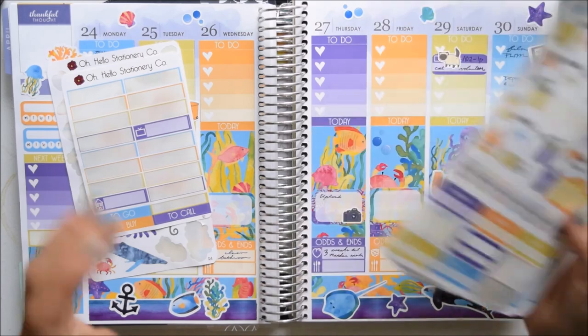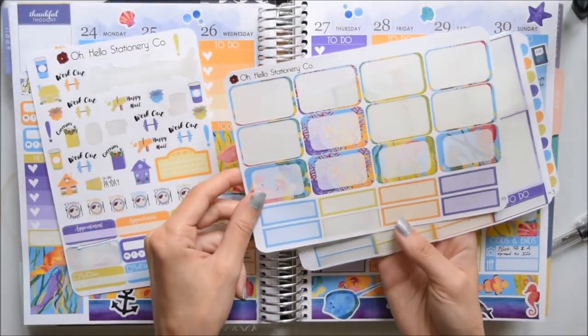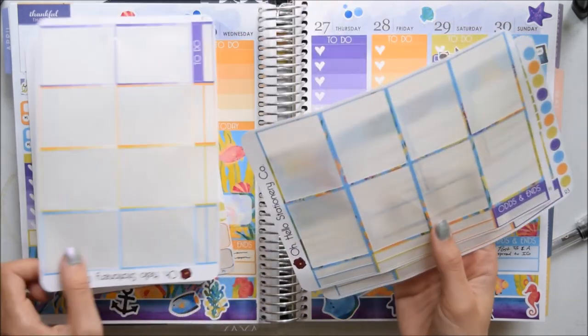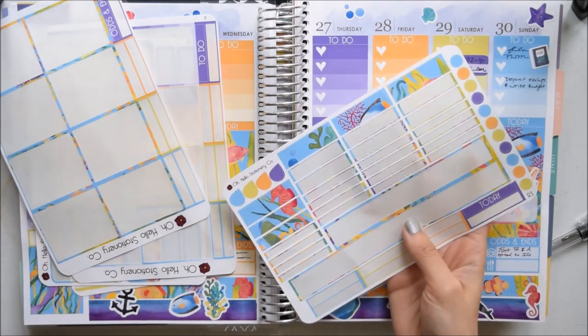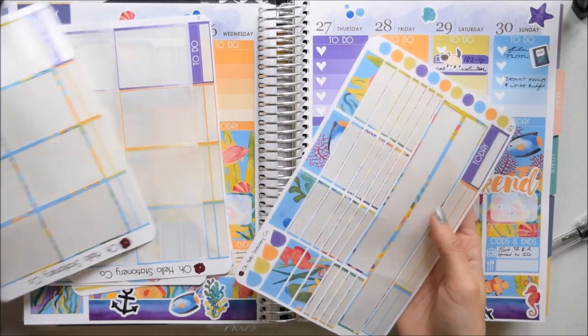I tried to use some different things for different parts of this spread instead of these labels and half boxes. I have some of these left over — one to-do header, one odds and ends header, a couple of pieces of washi, the dots, the teardrops, and a today header.